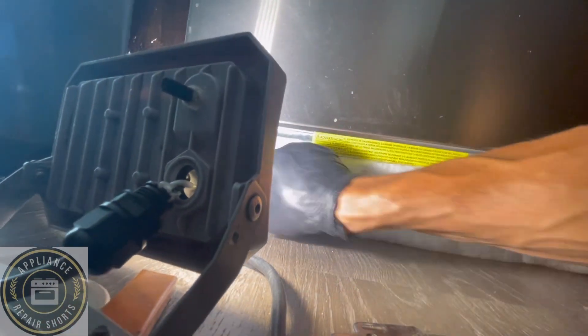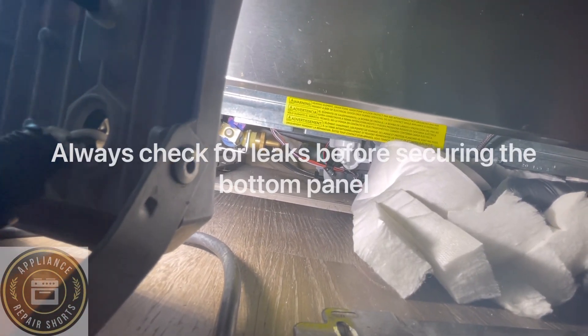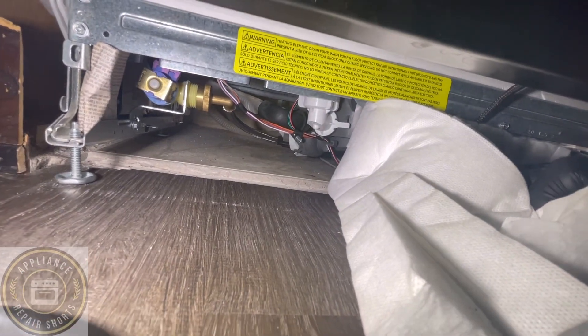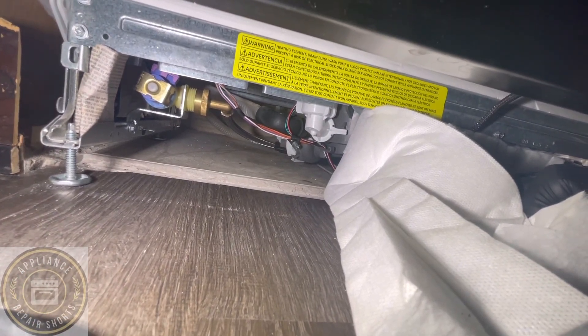Checking for leaks again — very important. And we're good, no leaks.